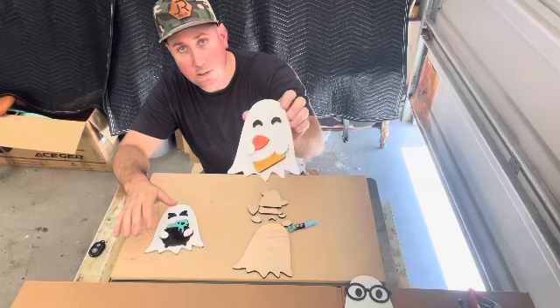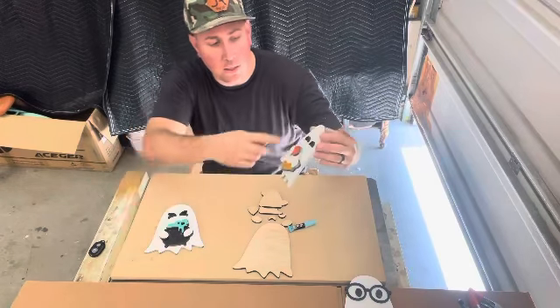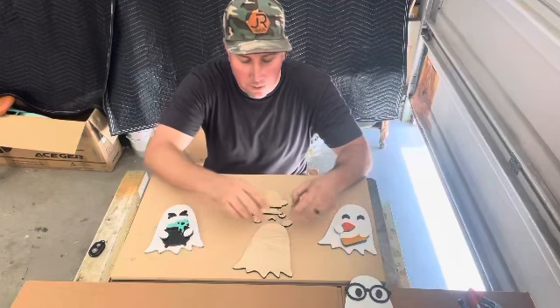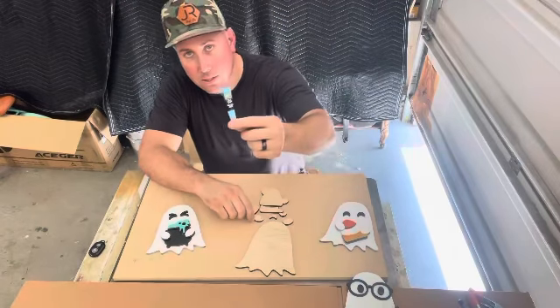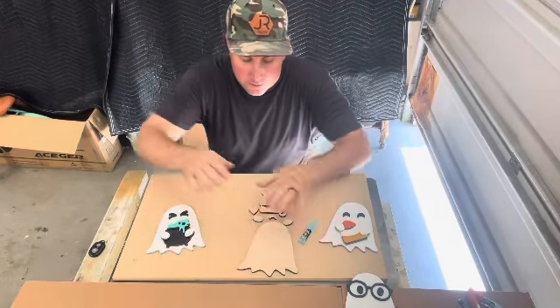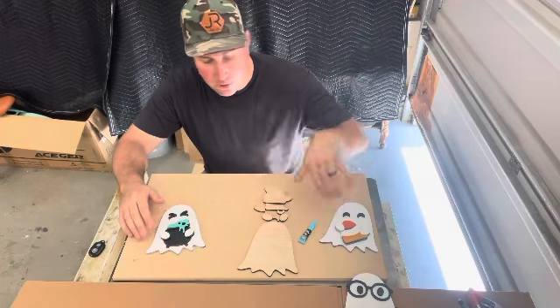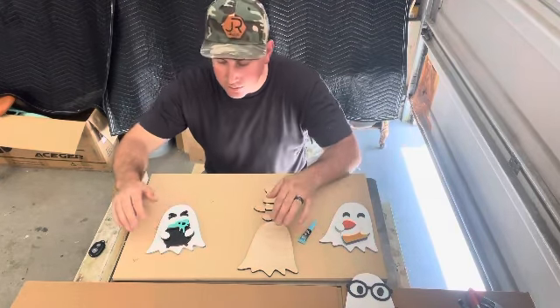It looks pretty cool. All I did was take some spray paint and paint the individual sections, but you can have kids just brush paint them. You're also going to get a tube of super glue with it. So you'll get the kit, and you'll be able to pick out whatever face you want. There are eight total faces that you can get.